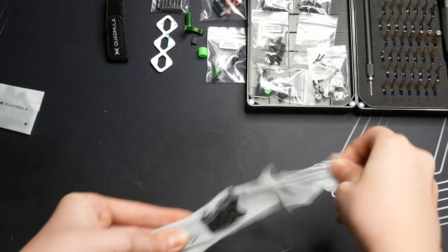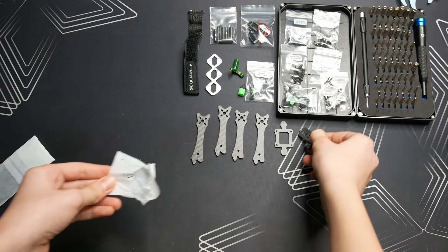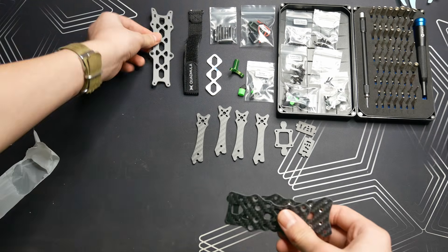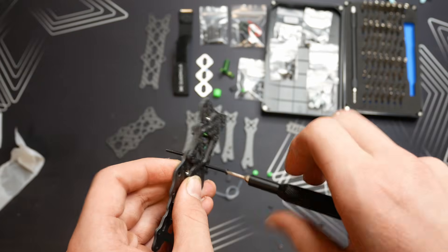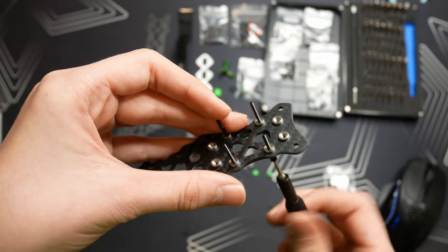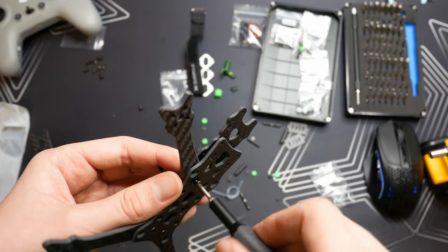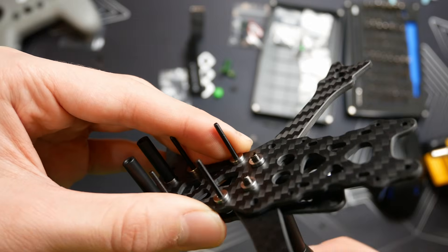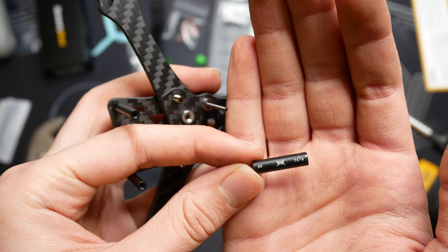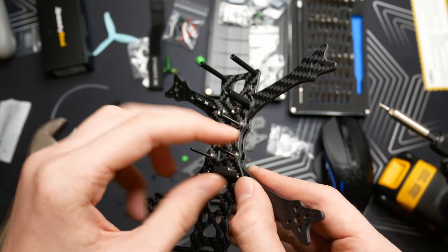I start with the frame, unpacking the quadcopter arms and the mounting hardware for a camera. Then I unwrap the top, middle, and bottom plates, and begin screwing in the stacks that will hold the flight computer and the speed controller to control the motors. Then I lock the arms in place and secure them between the middle and lower plates. Next, I add 20mm and 25mm standoffs to the bottom plate and the middle plate — these will be used to hold the top plate.